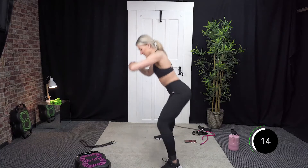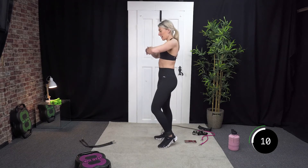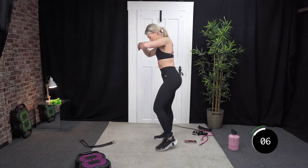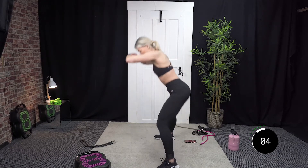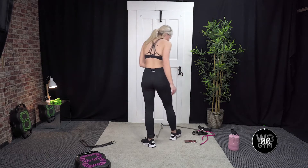Last 15 — 10, 9, 8, 7, 6, 5, 4, 3, 2, and 1. Good.